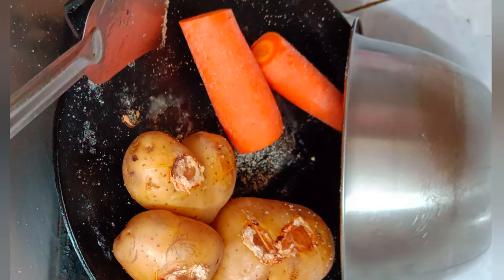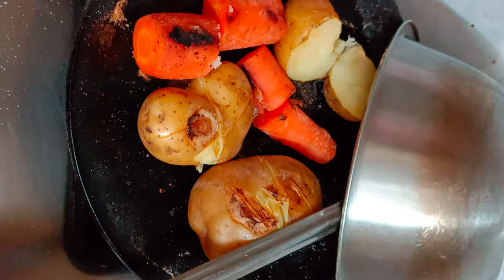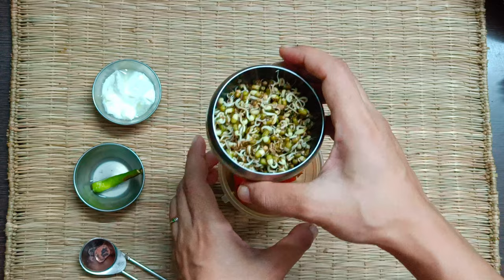If you want, you may add a little amount of oil to roast the veggies more quickly. Let the roasted carrot cool down before blending it with sprouted moong beans. Blend together roasted carrot, moong sprouts, lime juice, black salt, and thick curd.